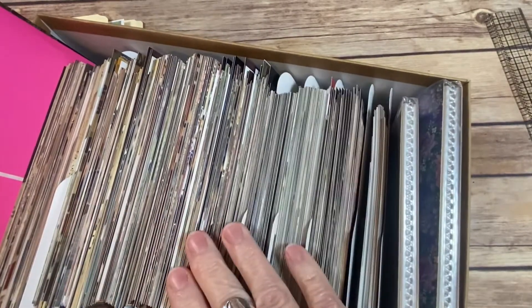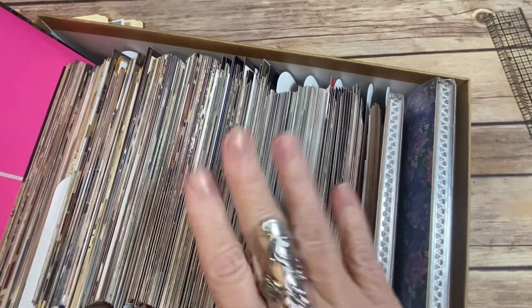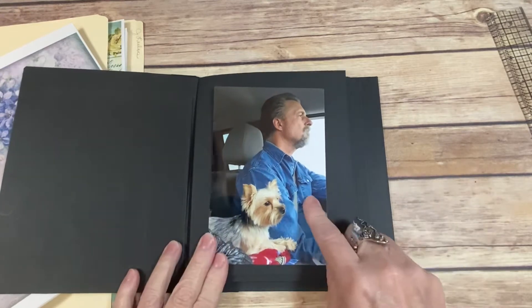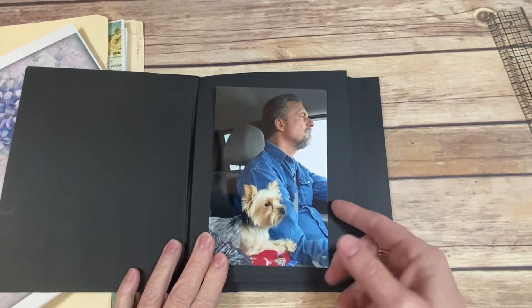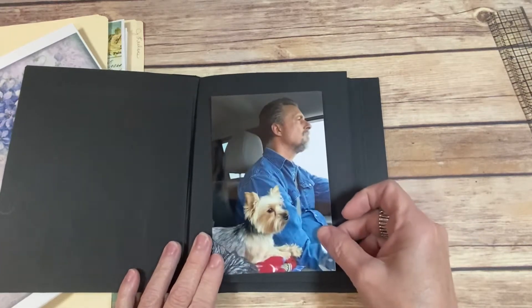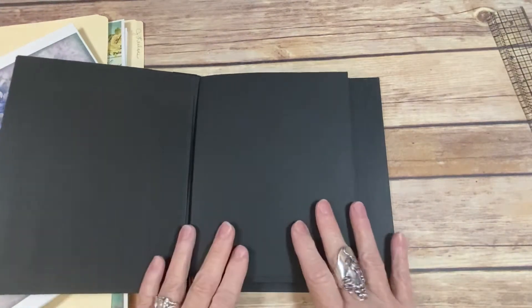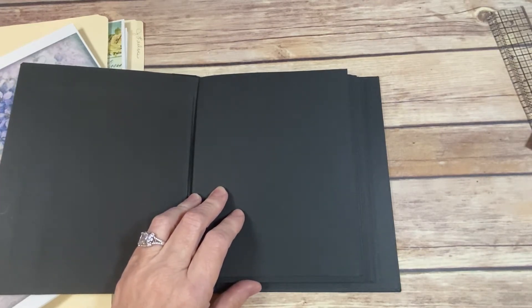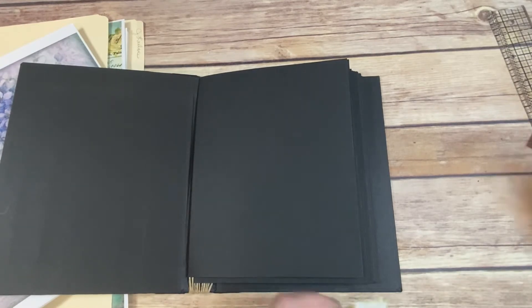Look at this box of four by sixes — is that not crazy? And I have another box just like it, and I need to put these in albums. I'm going to do a bigger book for the four by sixes — the four by sixes would fit, but you see this smaller book would only hold one four by six. That's my hubby and my little baby — my four pound Yorkie, so cute. The bigger album will house bigger photos.